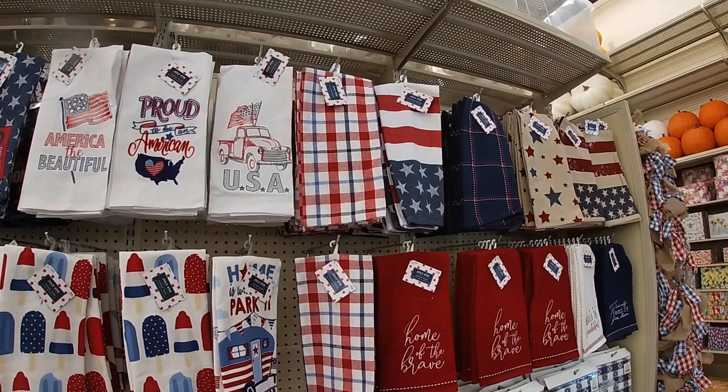USA, 4th of July, God Bless America — $3. And these up here: are there different tones? Oh yeah, darker flags and lighter flags. These are $11. It does say America, USA. And these little gnomies right here are $6 — aw, these are cute. These are $4: the wagon, the truck, and the firecrackers. 'God Bless America, Land That I Love,' 'Faith, Family, Freedom,' '4th of July.' Oh, it's the same ones — these are $3.